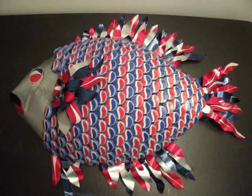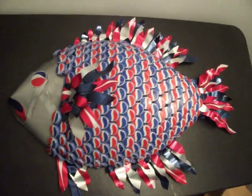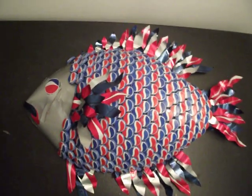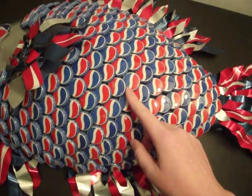Hello YouTube, this is Tori Ross again. This is my latest project that I wanted to share with you. I might be taking commissions on something like this. This is a fish with Pepsi bottle caps for scales.